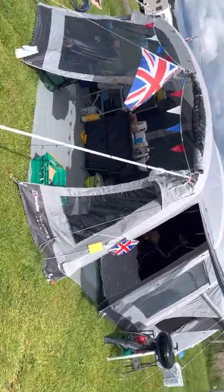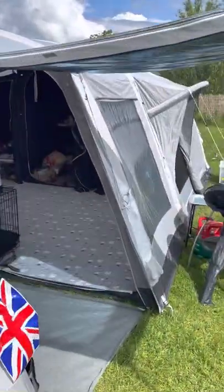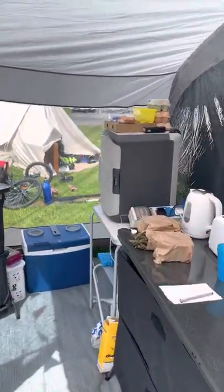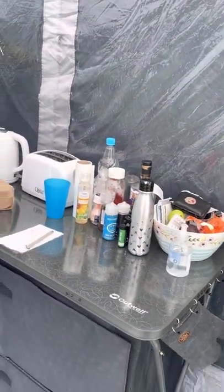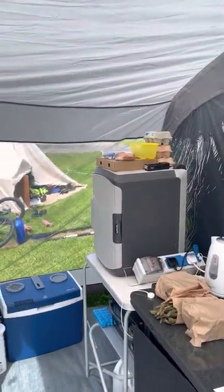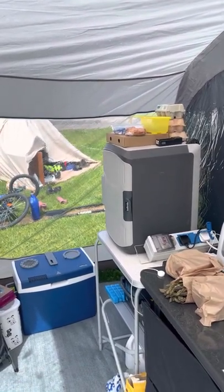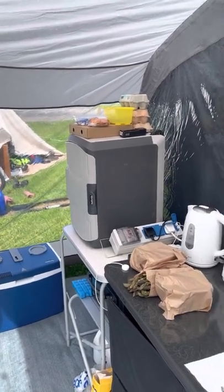Quick run through the Telstar 8 — please excuse my voice, I've got a cold. So we use the front porch as the kitchen area. We've got these new Outwell cupboards with magnetic fronts instead of zips, so you can't hear the kids pinching the snacks. We were running two fridges, both Halfords 45 litres. Unfortunately the blue one has given up and died this trip — 15 years of service though, so not too bad.